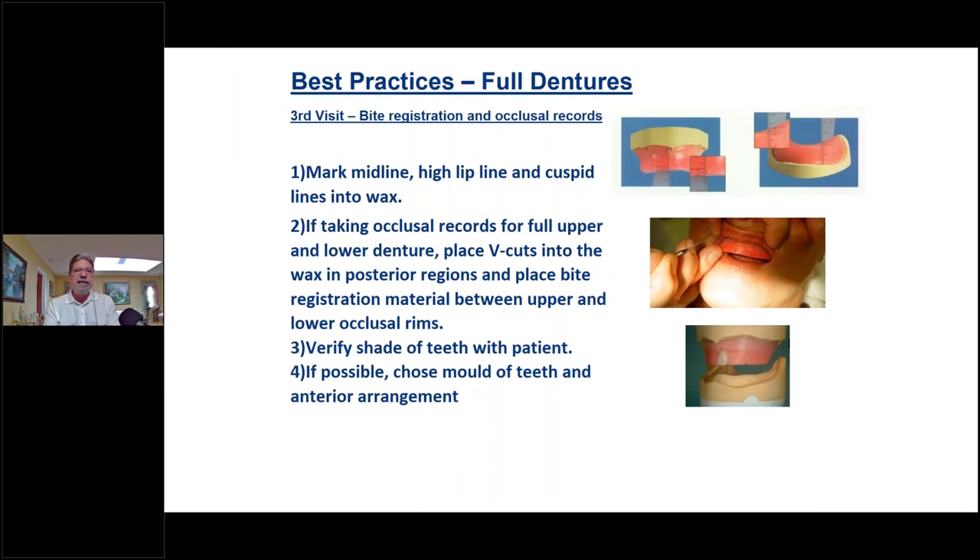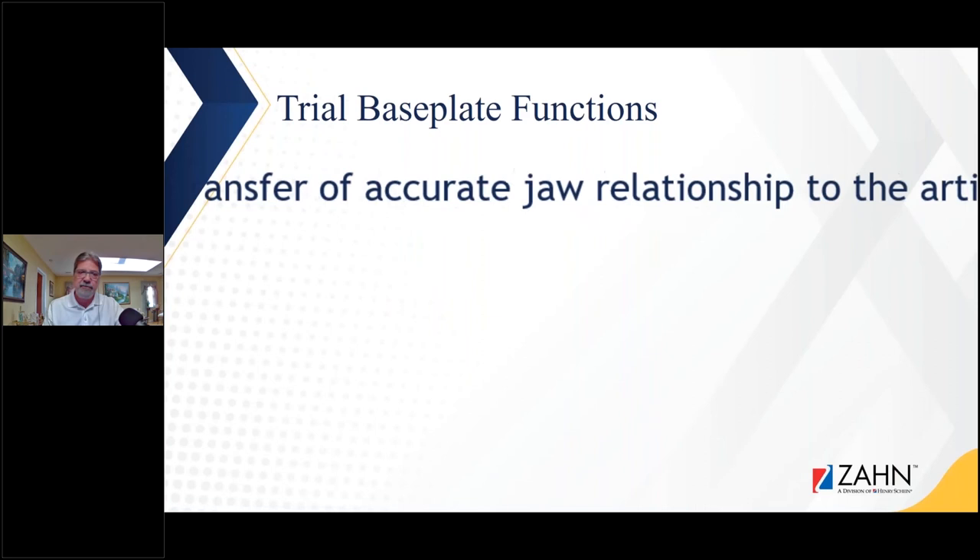At this point, for best practices in full dentures, we're on the third visit. We've made the bite registration onto our final model, and now we want the correct information from the clinician so we can do a successful setup in the laboratory. We want to make sure we get all the information we need on this particular bite registration.